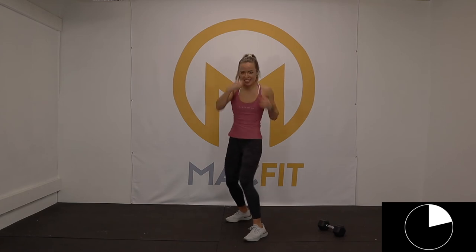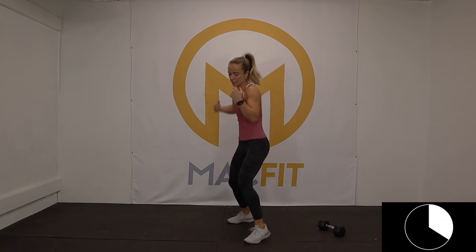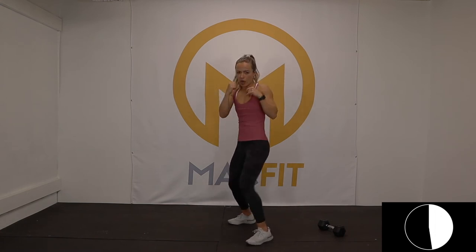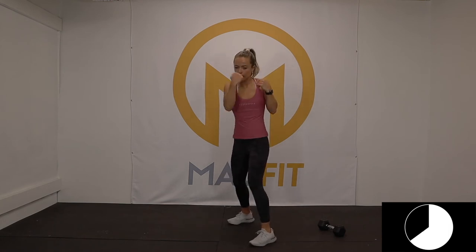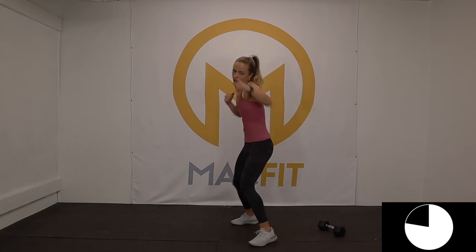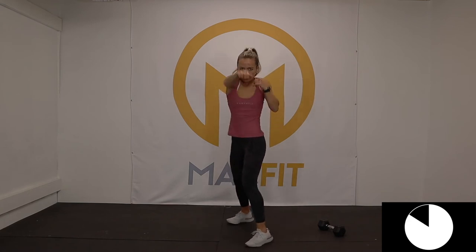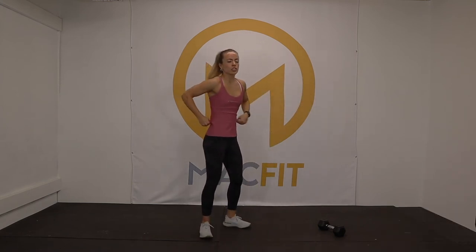Other side — it feels funny on my other side. Breathe it out. You've got it. Five seconds here. Three, two, one — shake out those arms, switch sides.